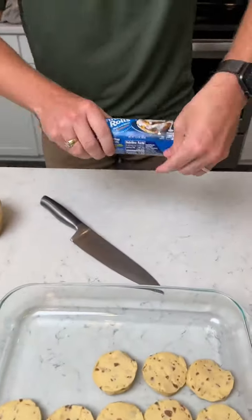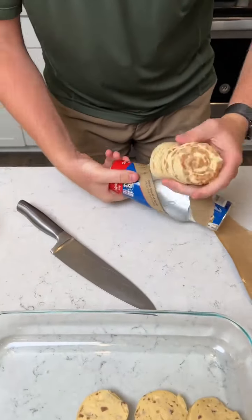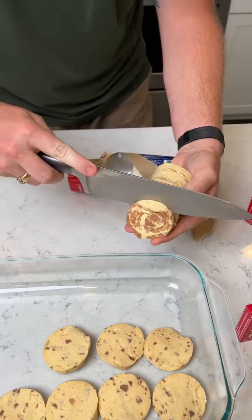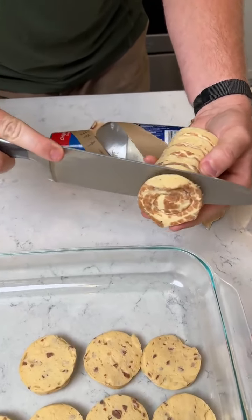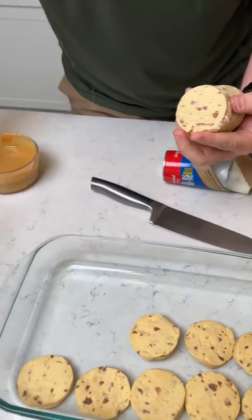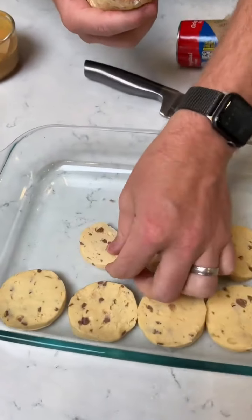Alright, so we take some cinnamon rolls, rip this off, smack. Look at those. What we're going to do is we're going to take this knife right here and we're going to slice them in half. They just sliced in half. Take the top right here, set it with the others. Take this piece, place it right there.